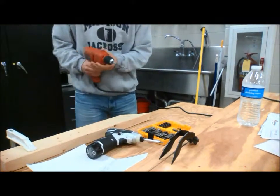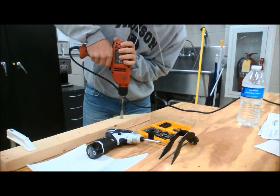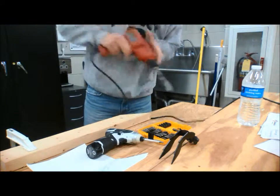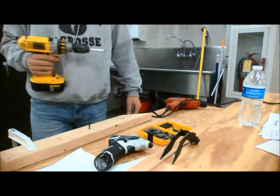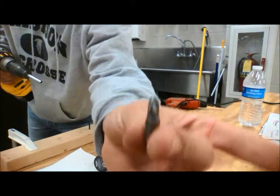The same theory applies for the wood spade bit. To finish up, we're going straight into screwing in a screw using a drill and a Phillips head bit.